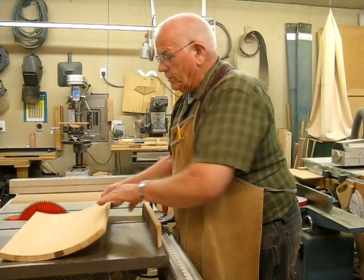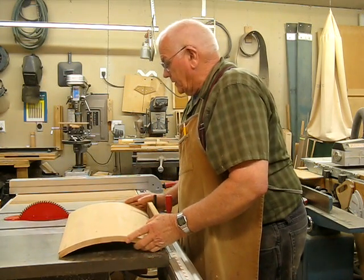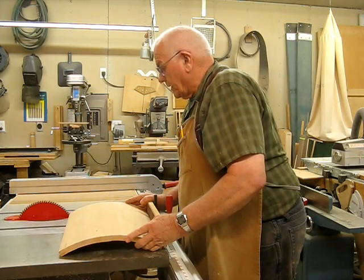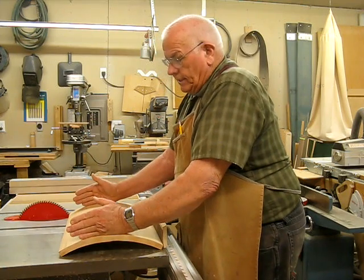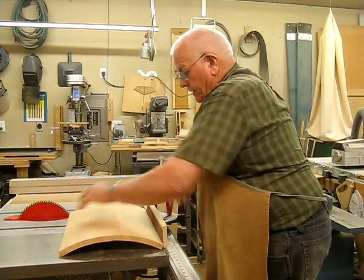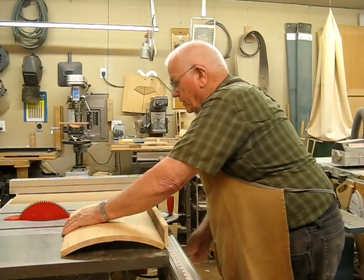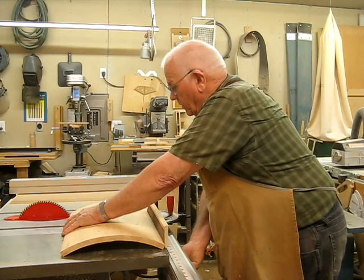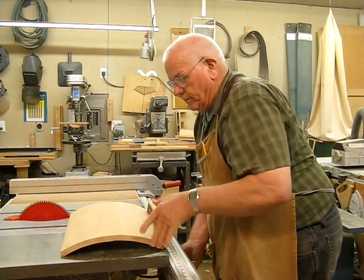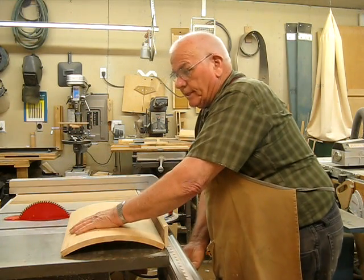Take the little wood guide away, turn it over, and having measured so I know the width of my toy box, with it sitting against the same side on the fence, I'll run it through the table saw one more time. Then I have three square sides, and I can square up the third side to match up.